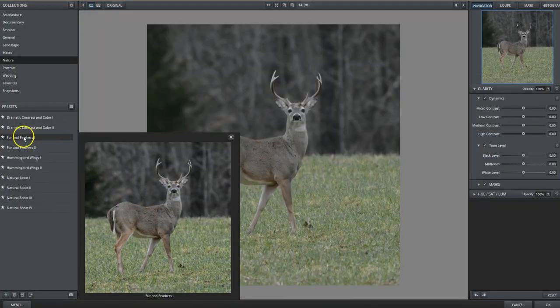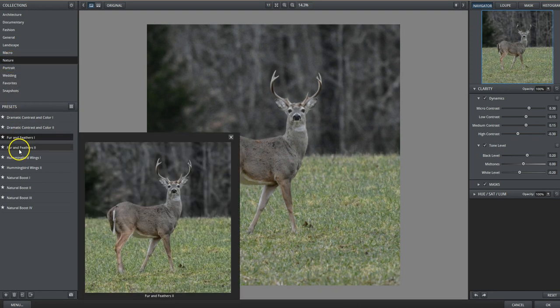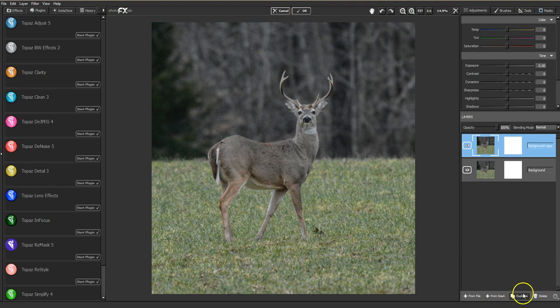Now I'm going to go into Clarity. I go to the nature tab or the nature collection and I choose Fur and Feathers. You've got Fur and Feathers 1 and 2 — 2 has a little bit more boost of color. One is fine for this one, so I'm going to click that and click OK. That pumped him up a little bit, gave a little more division between him and the background. At this point we're going to duplicate this layer by clicking on Duplicate here in Photo FX Lab, and then go to Filter and Topaz Impression.